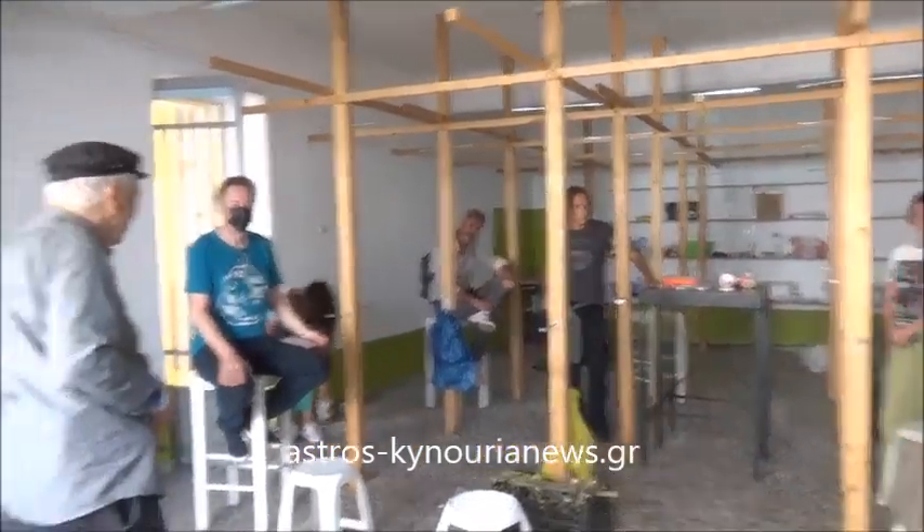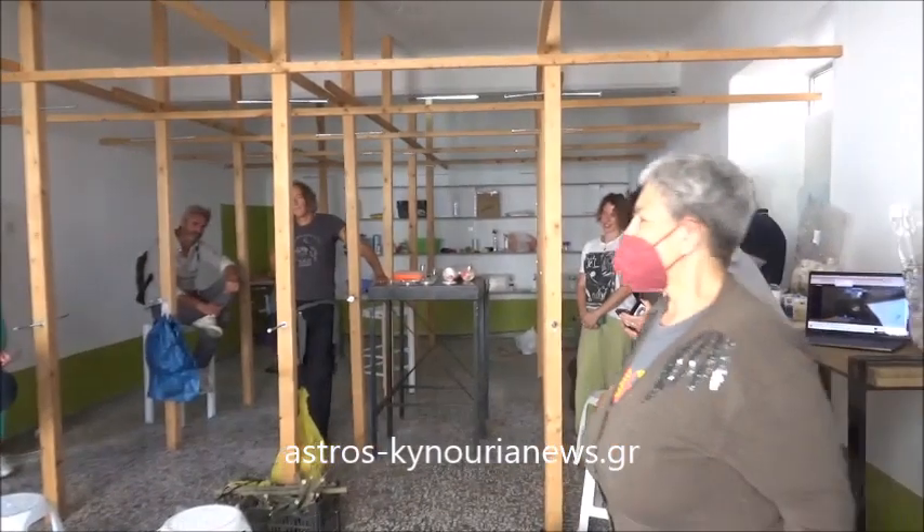Thank you very much, Dr. George. Thank you. Wow.